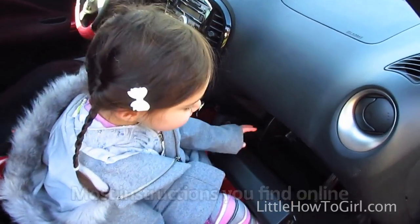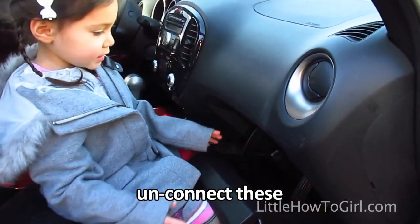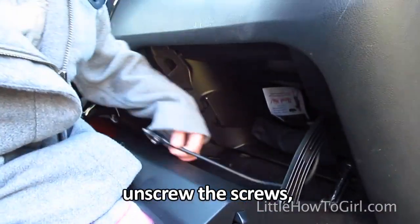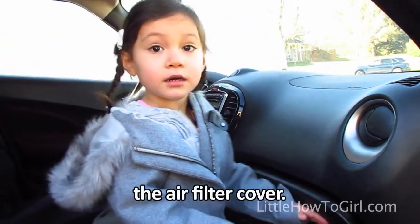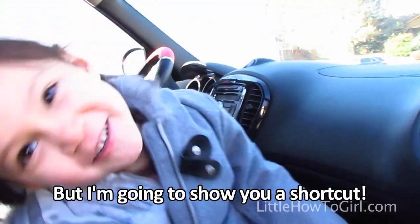Most instructions you find online say you have to open the glove box, unconnect these, unscrew the screws, and disconnect the wire before accessing the air filter cover. But I'm going to show you a shortcut.